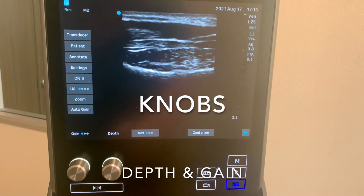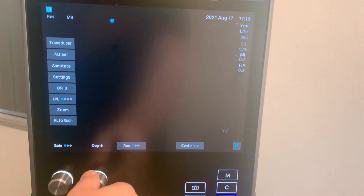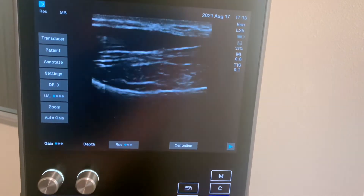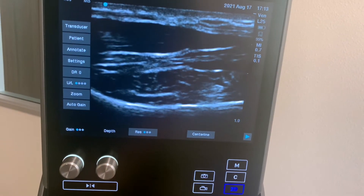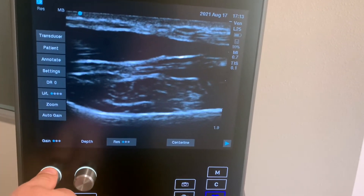These are the two main knobs that you'll be using. In order to control depth, you can turn this knob here. In order to control gain, which you can think of as screen brightness, you can adjust it here.